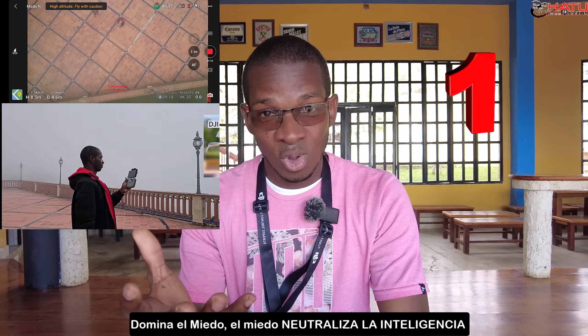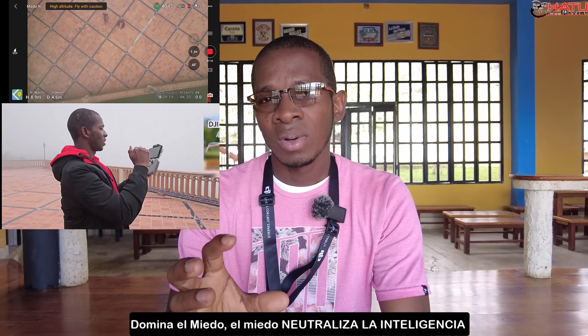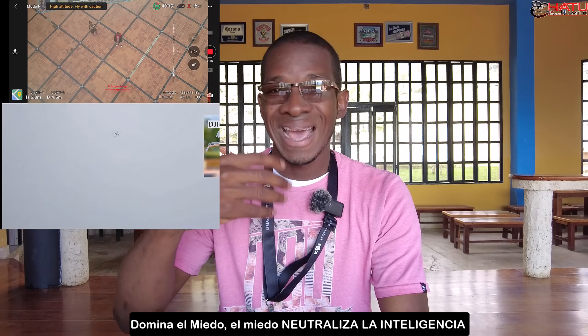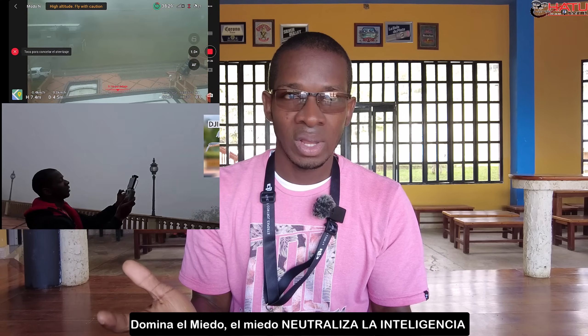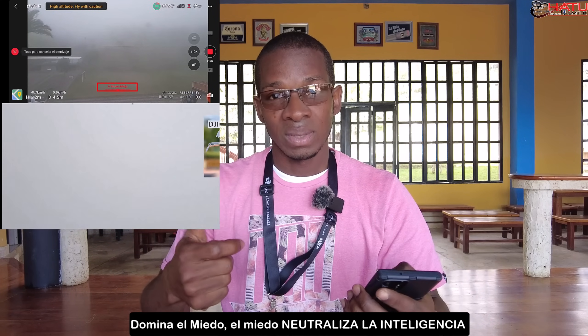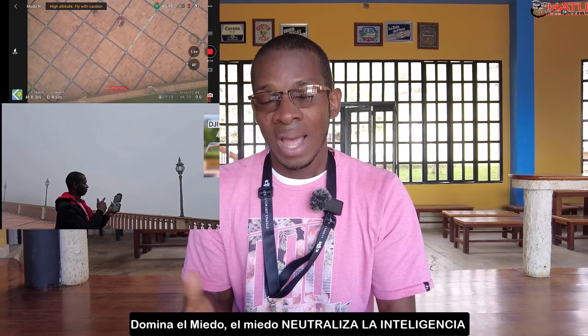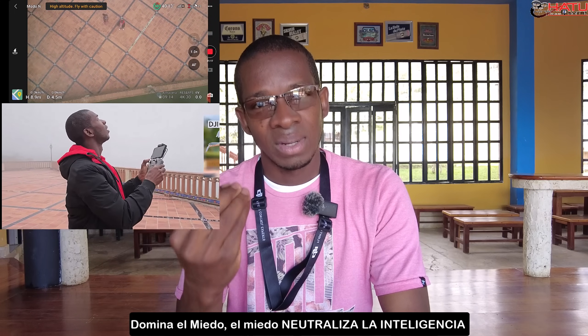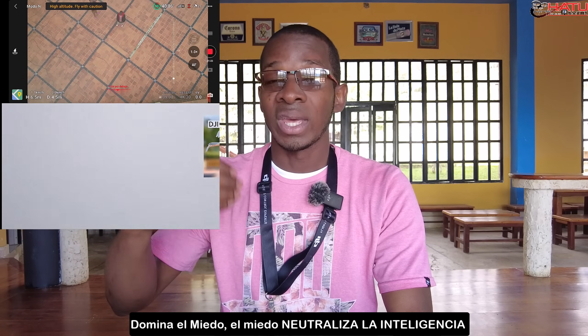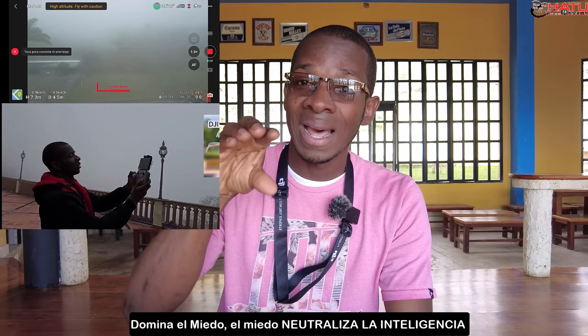Me pasó esto porque estaba volando y de un momento a otro me abarcó la neblina y el drone no quería aterrizar. Primera recomendación: domina el miedo, no te bloquees. Está comprobado que el ser humano cuando siente miedo y no lo domina, se bloquea y en vez de hacer cosas que ayuden a solucionar el problema, empeoran la situación. Empiezan a temblar, sudar y se bloquean. Tienes que aprender a dominar tu miedo para poder seguir instrucciones y recordarte de este video para manejar la situación.